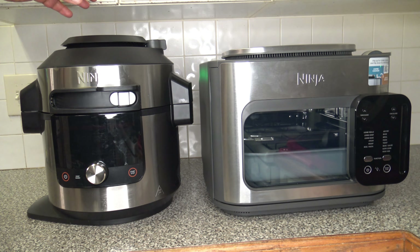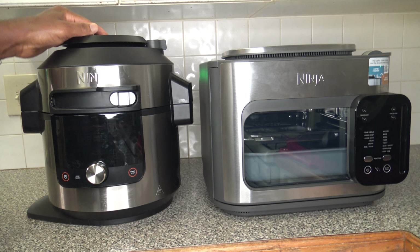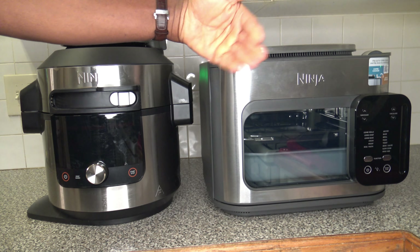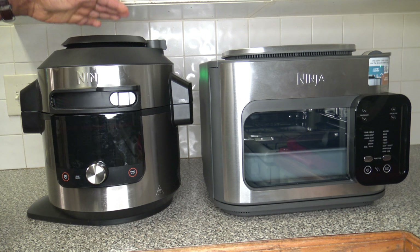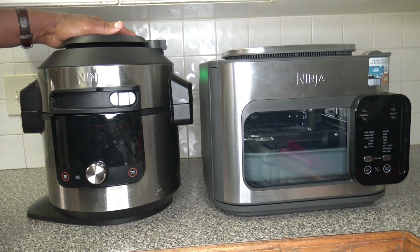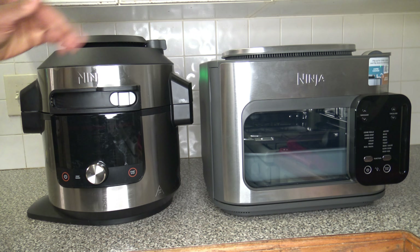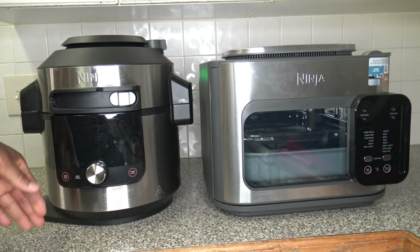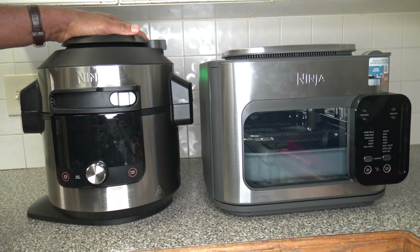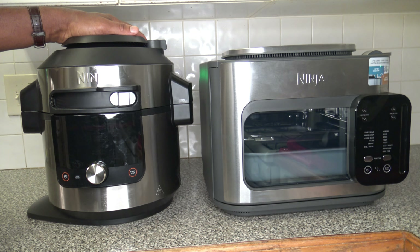Now I have the Ninja Foodi XL Smart Pressure Cooker and Steam Fryer next to the Ninja Combi. The Ninja Foodi is taller, and even taller when you lift the lid. The Combi has a front-opening door so you don't need extra headroom. They're kind of similar in size overall — the Combi might have a little more width. The Foodi is an 8-quart cooker, and there is a full review of it on the channel.